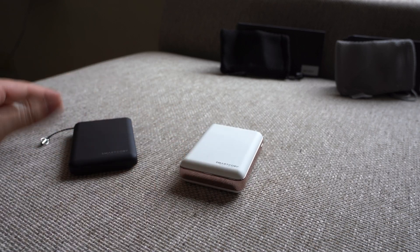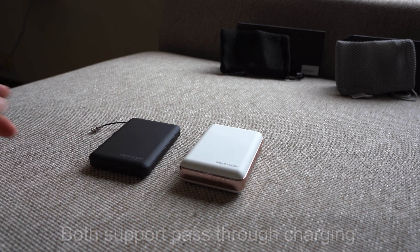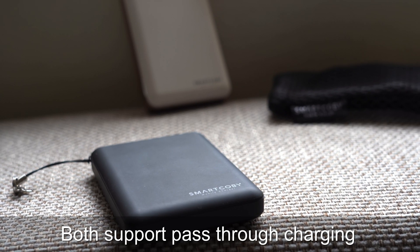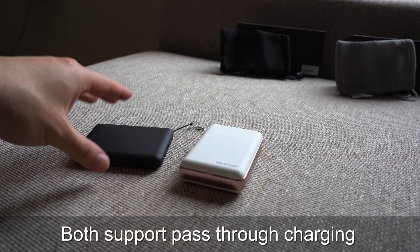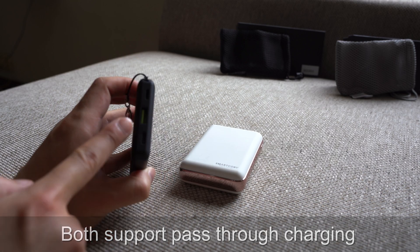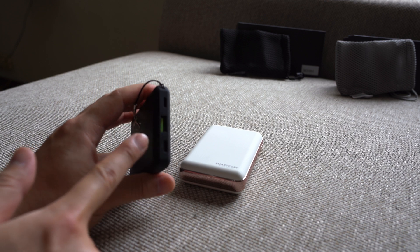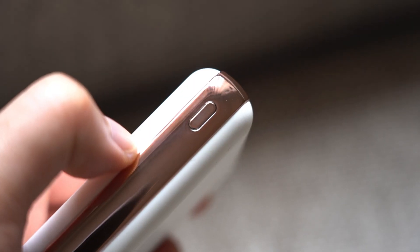Another important spec that most power bank companies don't mention is pass-through charging — can you use the power bank to charge your device while the power bank itself is also charging? For the SmartKoby, the answer is yes for both. While charging the power bank through USB-C or Lightning, you can simultaneously charge your phone or tablet via the USB-A port.